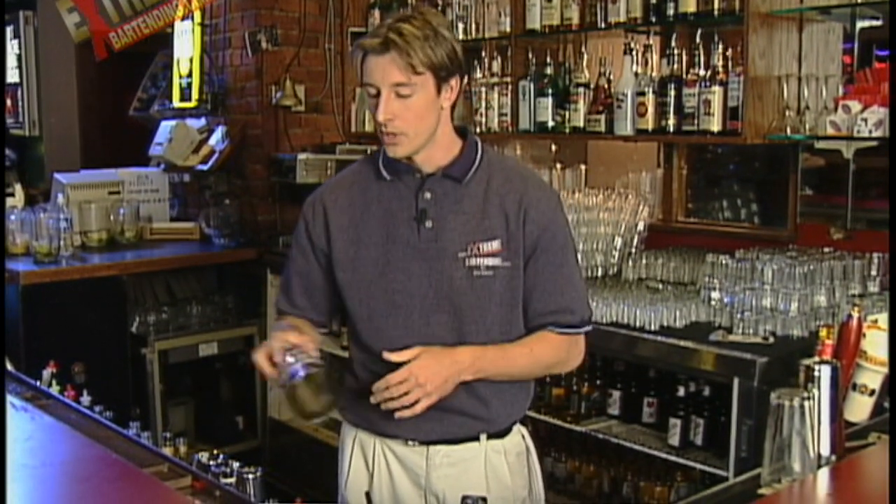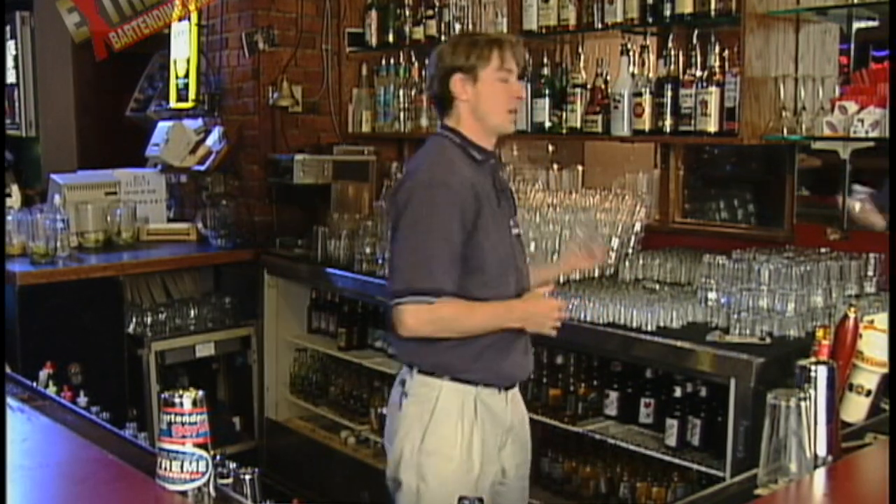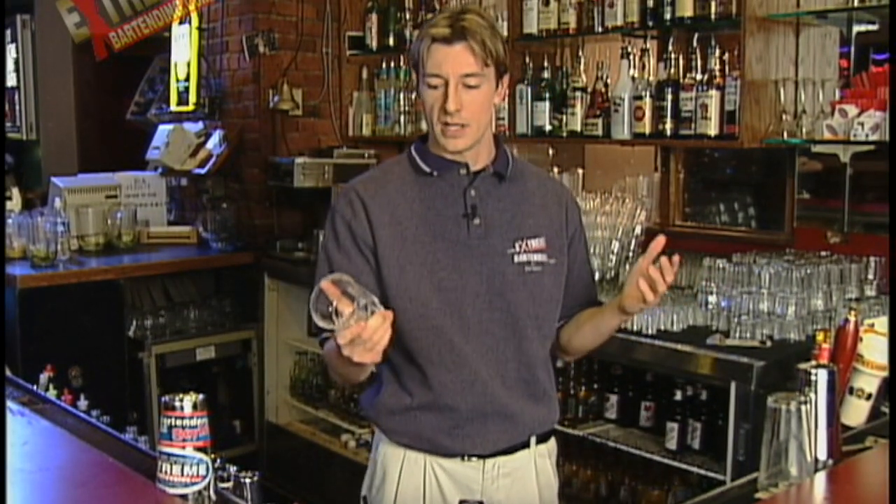Now if I put any strength into it, chances are I'm going to over-rotate. So hand position is very important. Same thing for, say, the glassware.